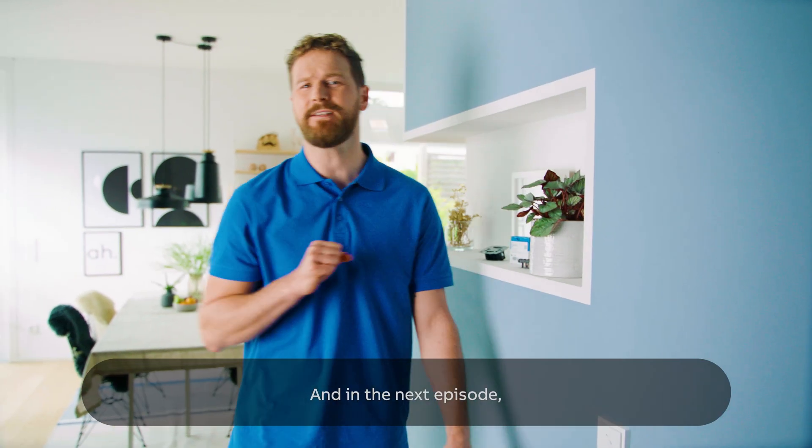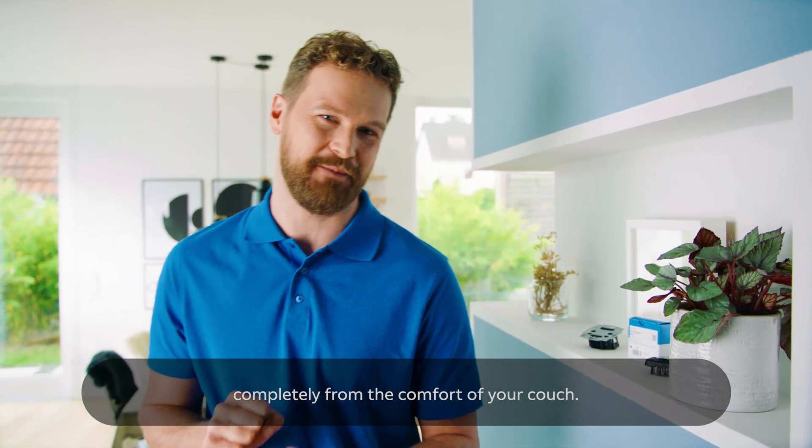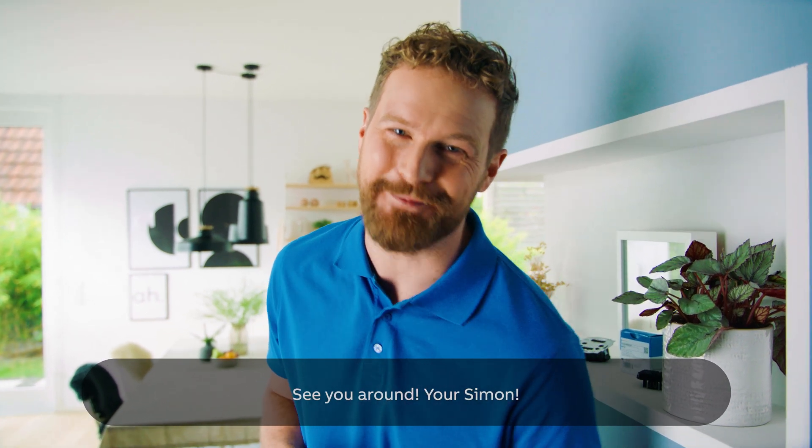And in the next episode, I will present to you how the device control works with this control element completely from the comfort of your couch. See you around.